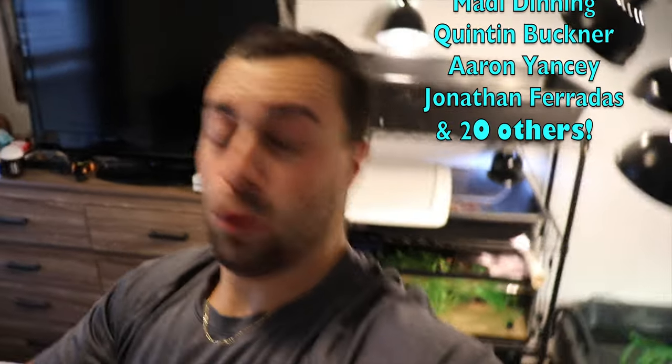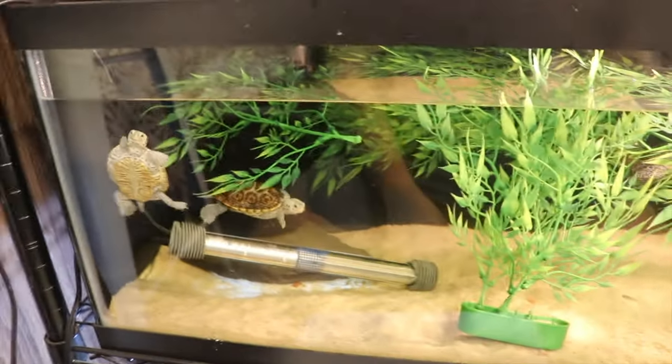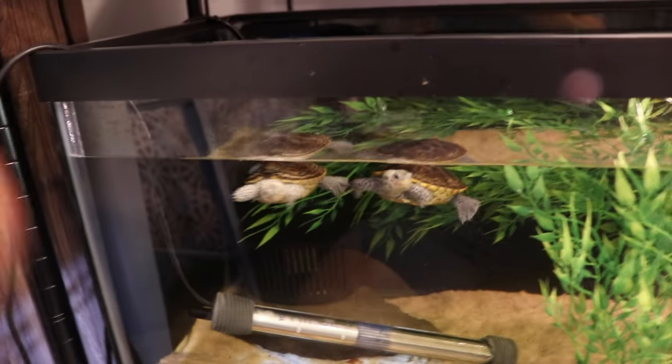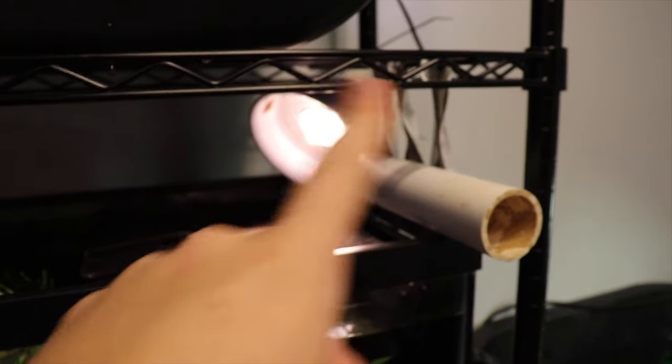Let's get into the work, let's get going. We will first be cleaning out the little filter media that I have in this 20 gallon baby diamondback terrapin tank. These guys have been extra messy as of recently and I just finished filming a story about how they kept escaping, so click on up over here if you want to see that whole situation.